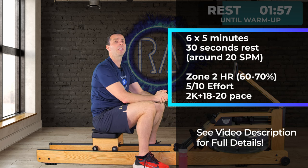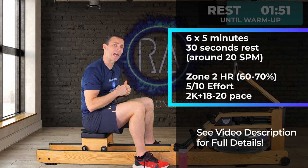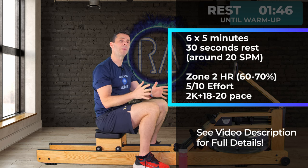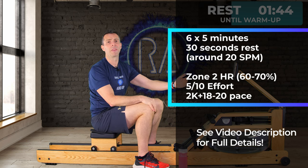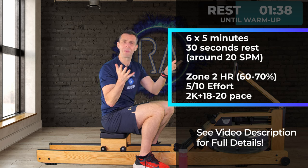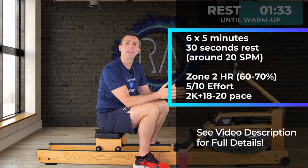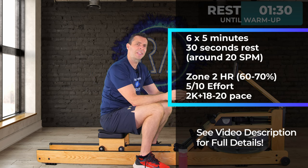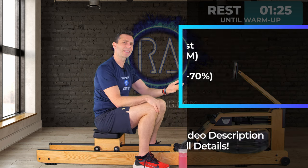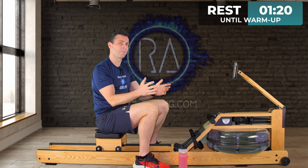If you're doing this at a 2k training pace, remember it's a bit divergent from the heart rate approach. At 2k plus 18 to 20, your heart rate may break out of that 60 to 70% — that's fine because you're training by pace, not heart rate. For those using effort out of 10, you're looking at about 5 out of 10, like constantly walking up a flight of stairs where your breathing gets a little heavier but it never feels like you're working too hard.